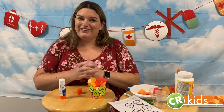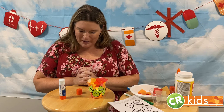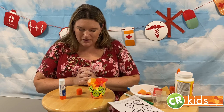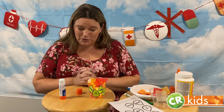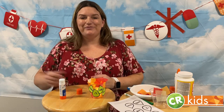Please pray with me before you leave. Let's bow our heads. Dear God, thank you for all the blessings you give us. Thank you for reminding us that you are always with us and we are never alone. Thank you for being strong when we are weak. We love you, God. It's in your son's most precious name that we pray. I hope you had fun with this craft. I'll see you soon. Bye!